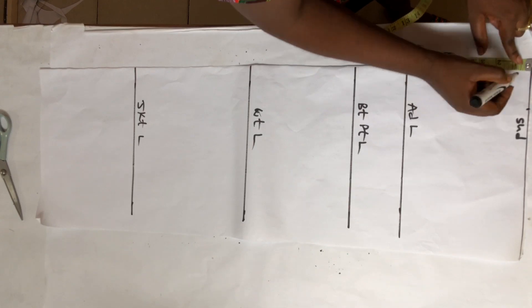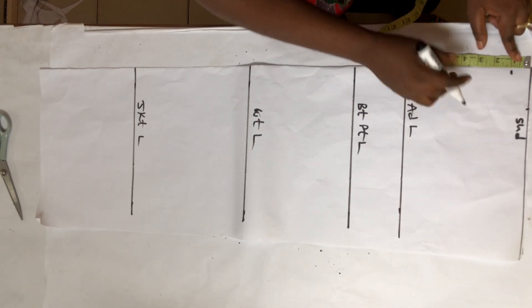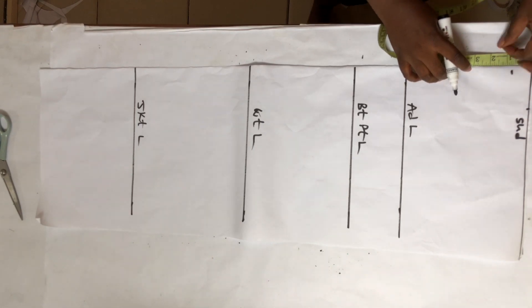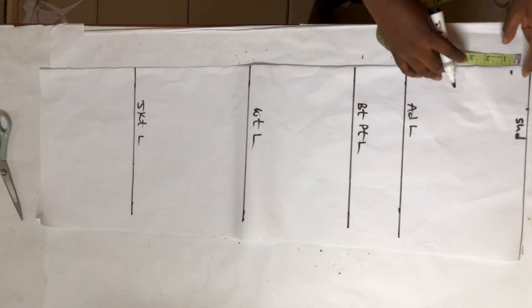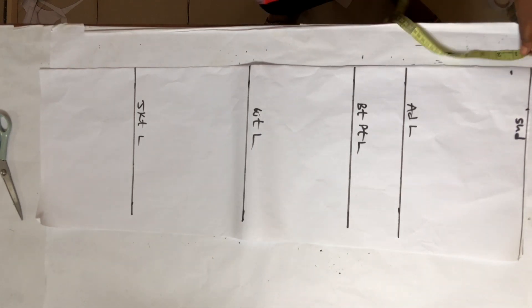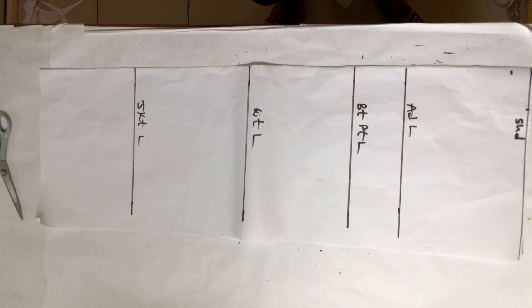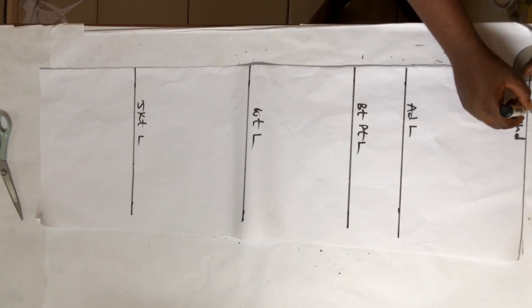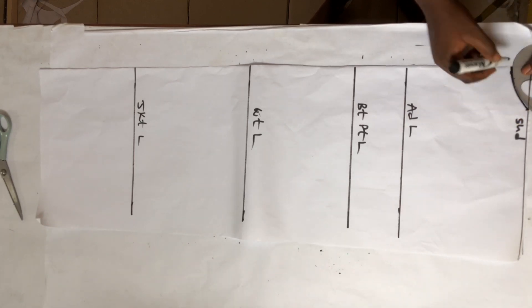I'm going to get my neck width at 2.5 inches and neck depth at one inch. If you used three inches at the front, please use three inches for your neck width at the back, but the neck depth is going to be one inch. Now I'm going to draw my round neckline.